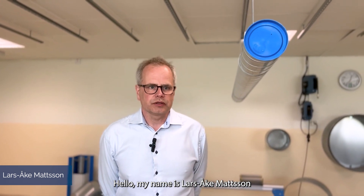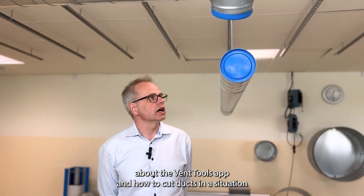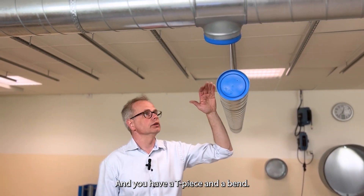Hello, my name is Lars-Åke Mattsson. I'm going to show you a little bit about the Vent Tools app and how to cut ducts in the situation where you have one duct in one elevation and one other duct in another elevation, with a tee piece and a bend.